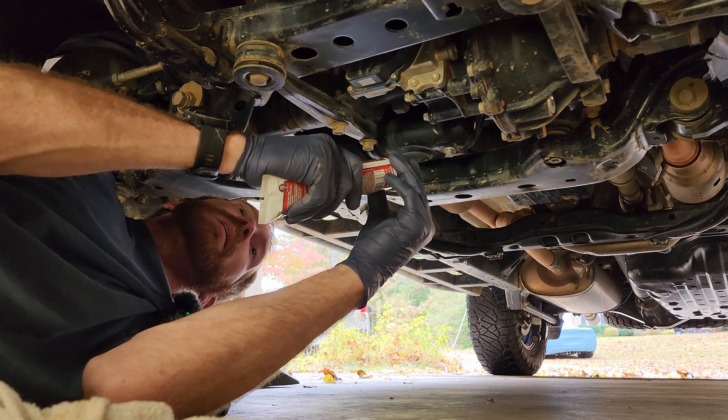It says it takes about 24 to 48 hours to completely dry, so don't go out and do any water crossings or anything like that before that time. Let it do its magic.